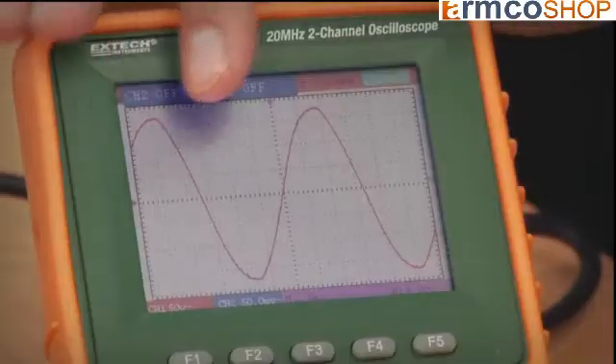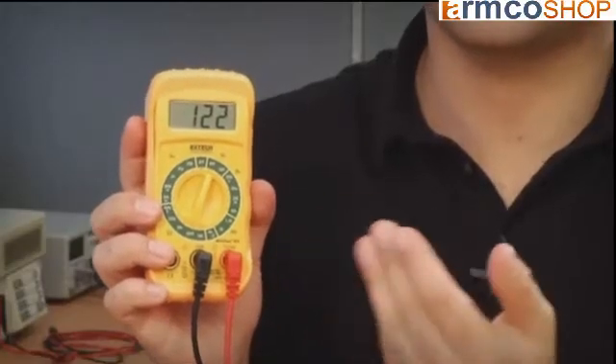As you can see, I've got a clean sine wave and the meter is reading 122 volts. When components in the circuit change the shape of the sine wave, an averaging meter will be inaccurate.